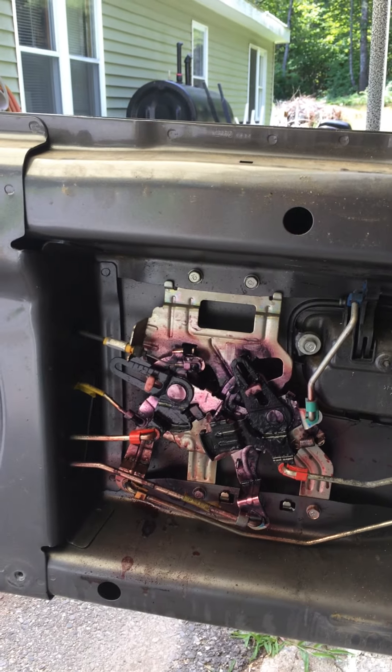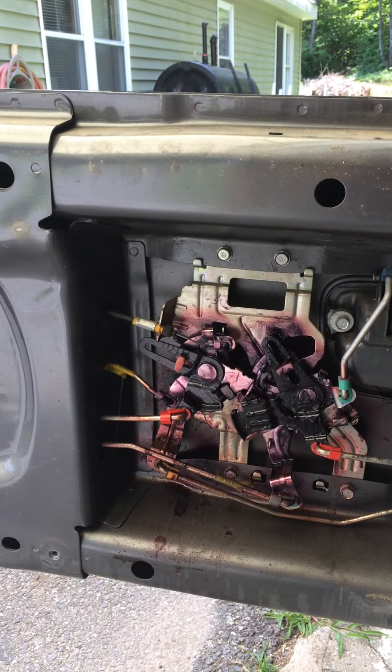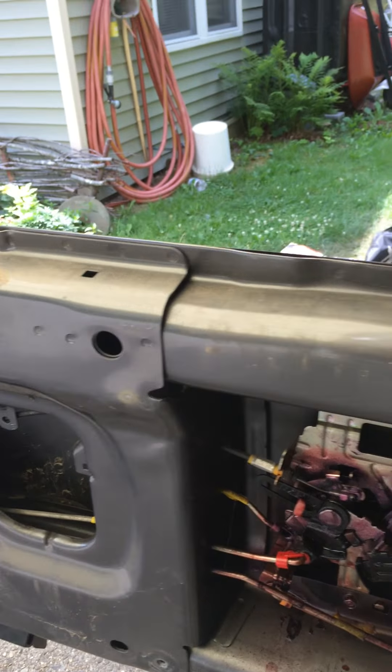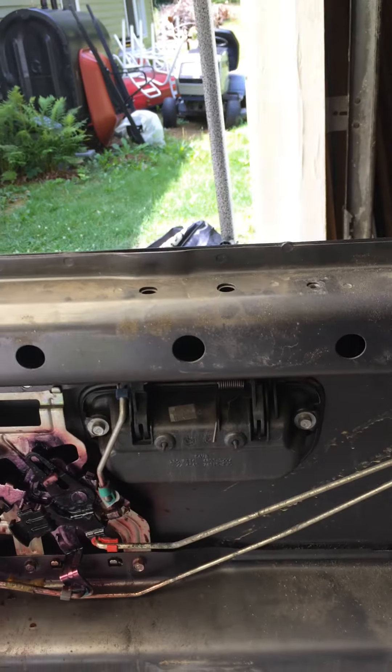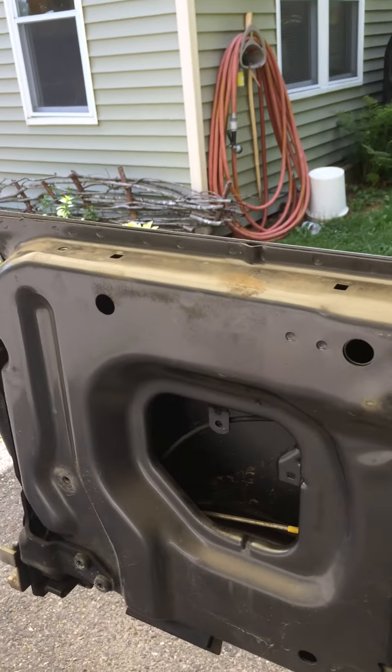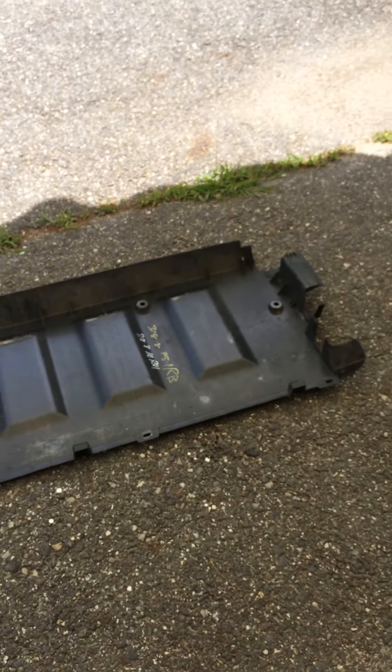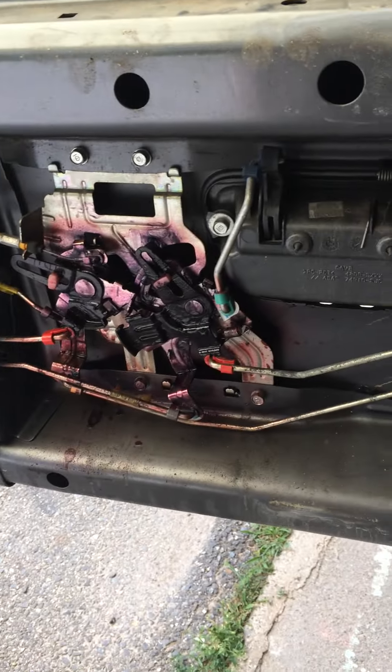It was just getting harder and harder to get that to release, so I pulled the top rail off. You probably know how to do that with the screws and then slide it toward the outside end of the tailgate and it pops right off. Then you take off the fiberglass cover with a bunch of T30 screws.